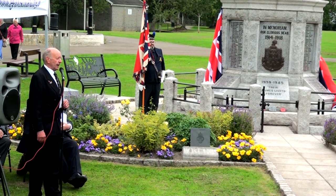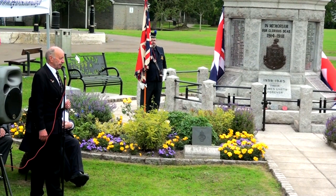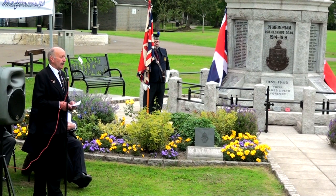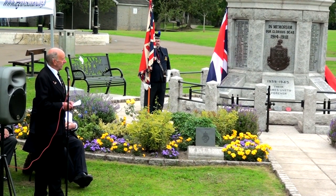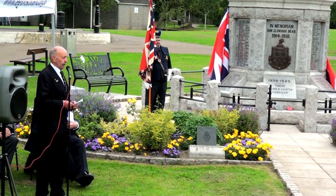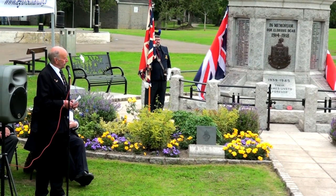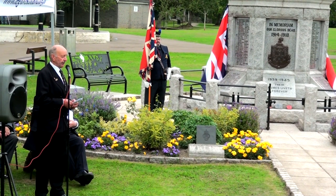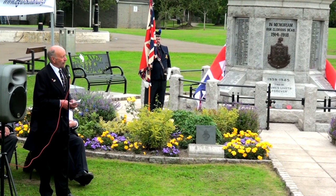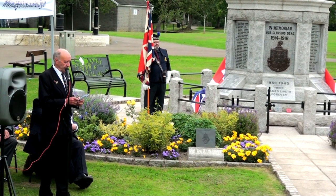We're also going to be erecting a flagpole just at the rear end of the Memorial with a couple of planters at its base. We're going to be erecting some spotlights inside the fence of the Memorial, and we're also going to be re-pointing the path up to and round the Memorial as where necessary. As I'm sure you can understand, all of this takes a considerable amount of money, so I'd like to take this opportunity to thank the following groups who have been very supportive of us.